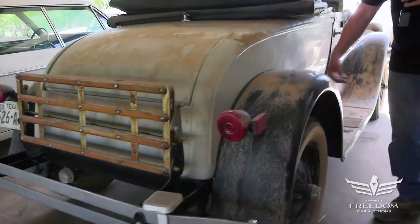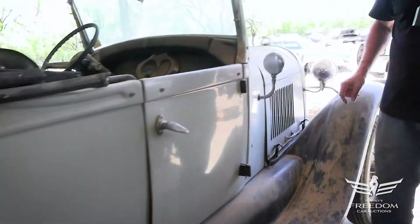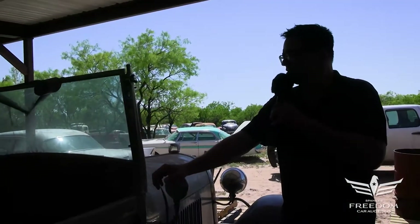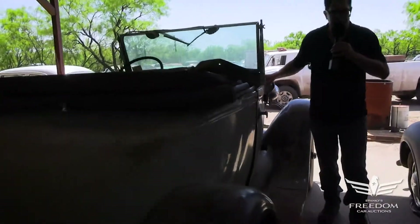Down this side, again, fiberglass, no dents, no fractures. It's looking pretty good. You could hose this baby off and jump in it and enjoy it. This is inventory number H, and it sells at no reserve. Have fun!